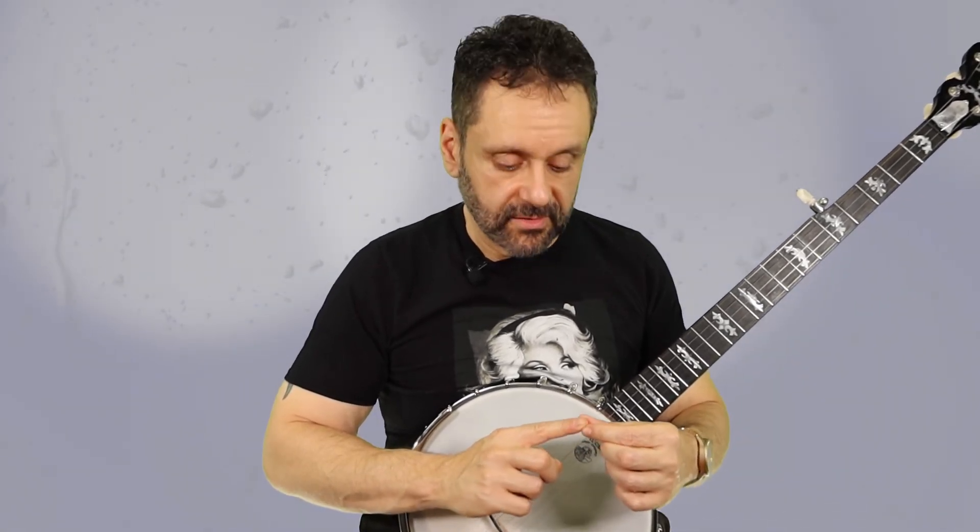You want to gently file down the excess length with a good nail file. I shape my striking nail into a gentle curve that basically follows the natural curve of my fingertip, and that works well for me. Although some people prefer a blunter, flatter profile — whatever works for you. Just be sure to file the edge smooth so that nothing is catching or scratching on the strings as you play.